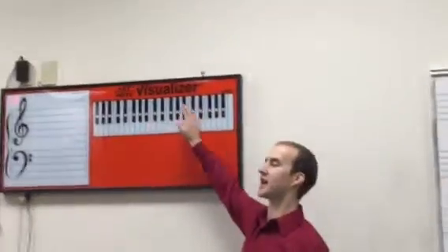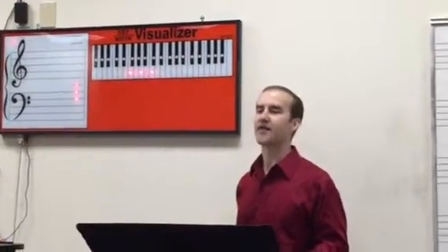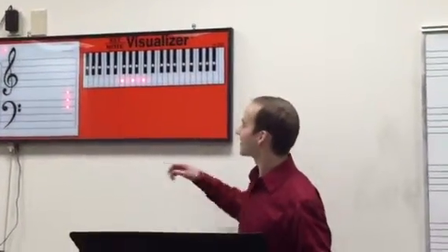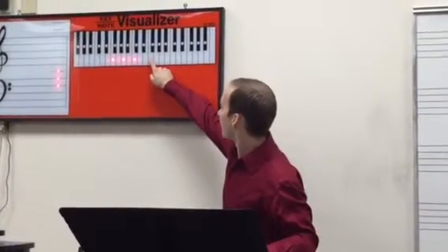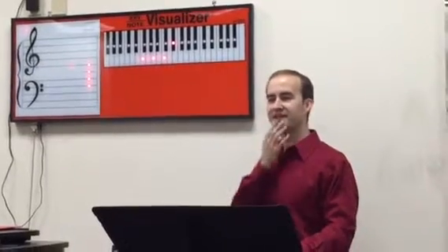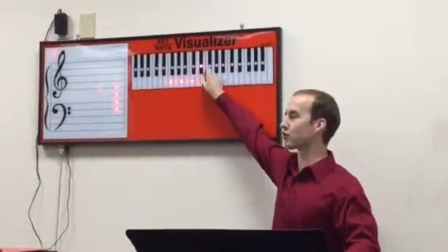Make it a regular C7 again. Go to measure 10 — we have a plain old F, which is obviously diatonic. The next chord is F dominant 7. What's the top note of an F dominant 7? E flat. You've got to go octave minus a whole step to make it dominant. Does this chord naturally fit into the key of F? No — that top E flat note is borrowed. Circle this chord and write 'borrowed' over it.